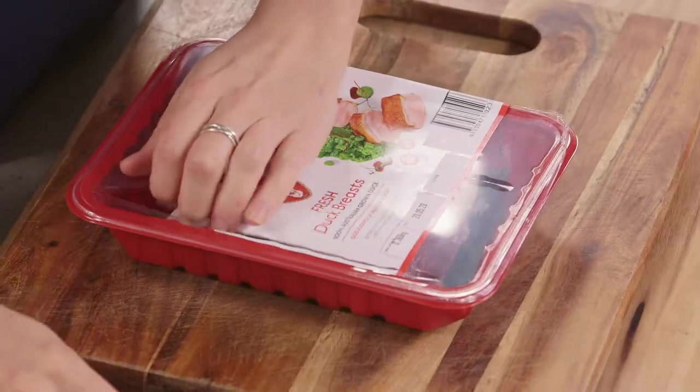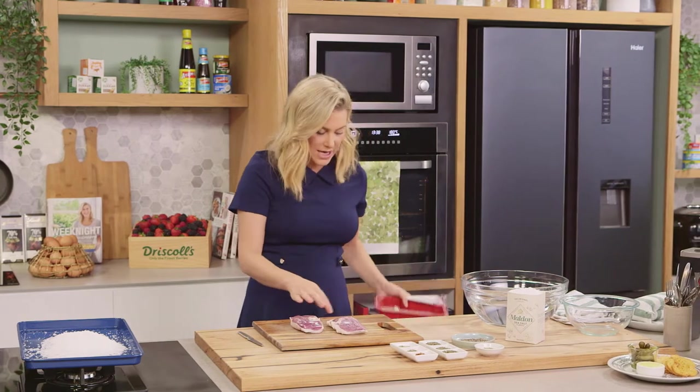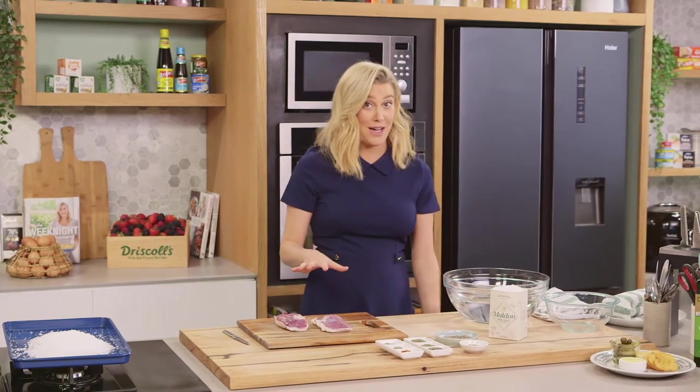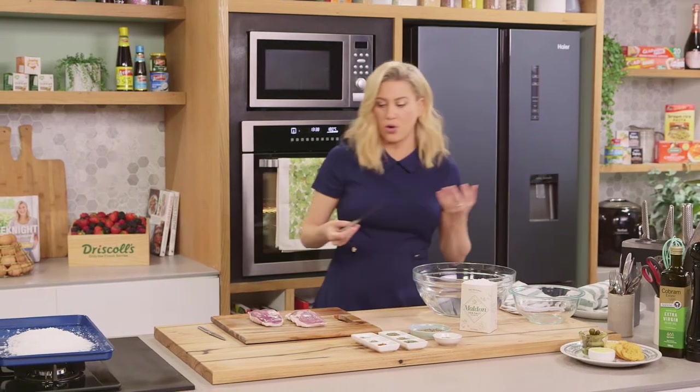So two duck breasts for this recipe. Nice fresh duck breasts. We want to trim the duck just from any sinew or excess fat. You do want to keep the fat on this too because it is flavor, just like you would have on a pork prosciutto.